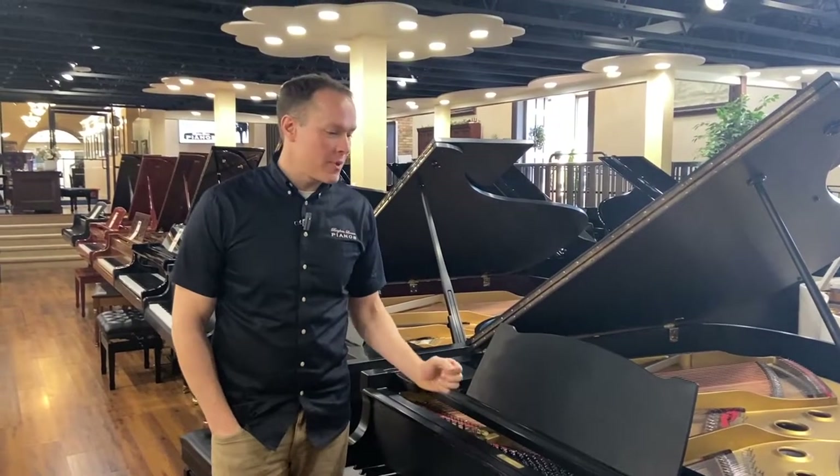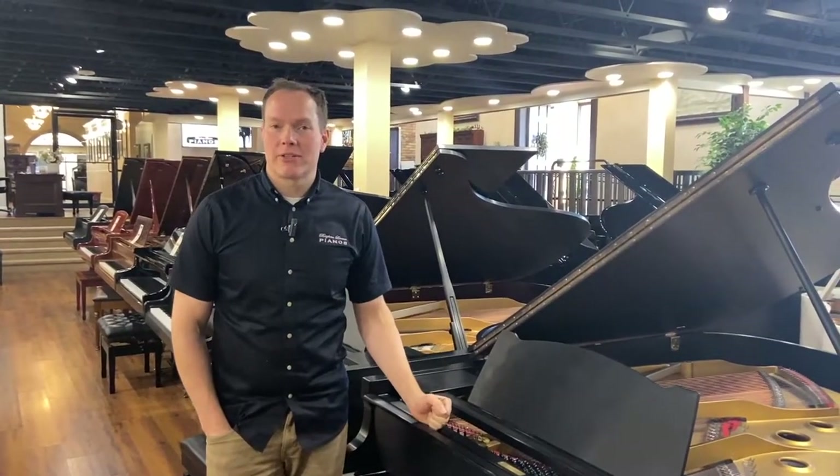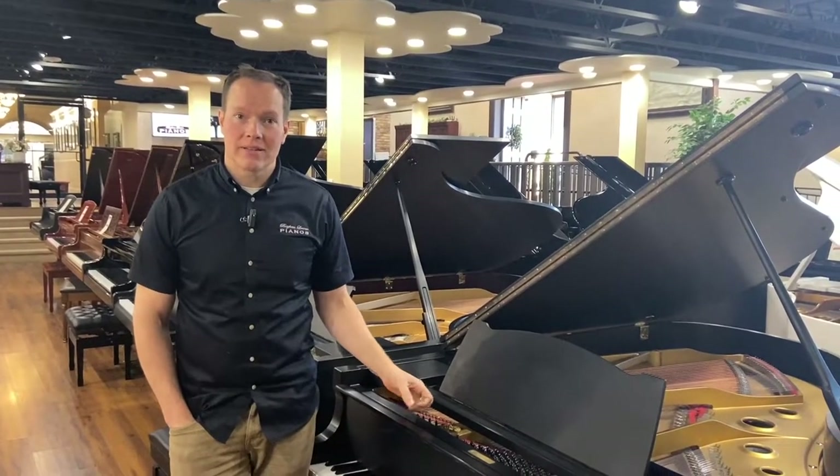I'm Brigham Larson with Brigham Larson Pianos. This piano just came out of the shop. It's a 1970 Yamaha G5.